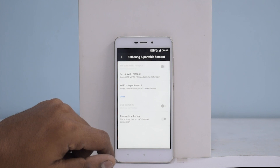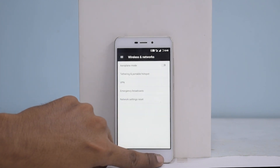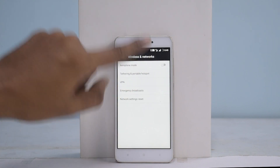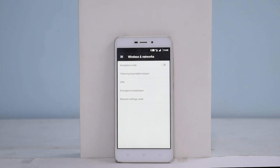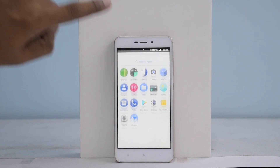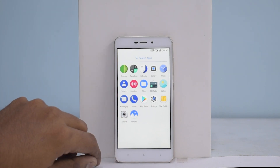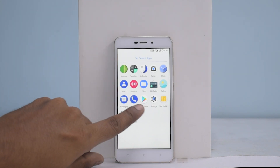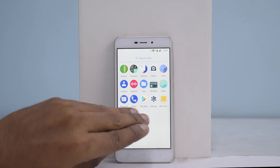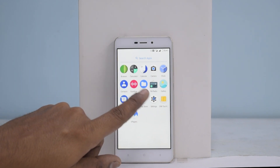Let's enable it. Alright, hotspot is working. VoLTE is working as well, so all Jio users should not have any problems. Now let's have a look at the ROM itself — it is very minimalistic, not many apps, just some basic default system apps. And because we installed Google Apps, we have the Play Store so you can download what you like. FM radio is there, the equalizer is there, and the file manager is there.